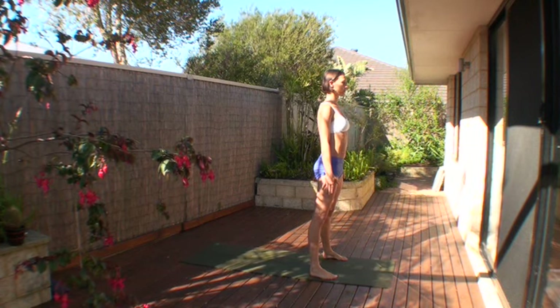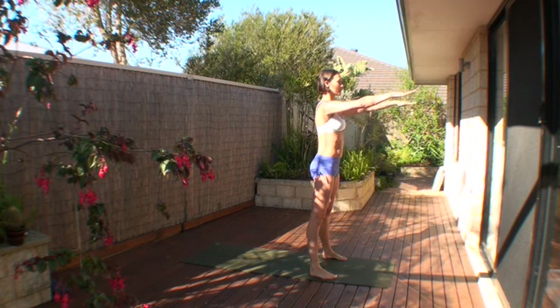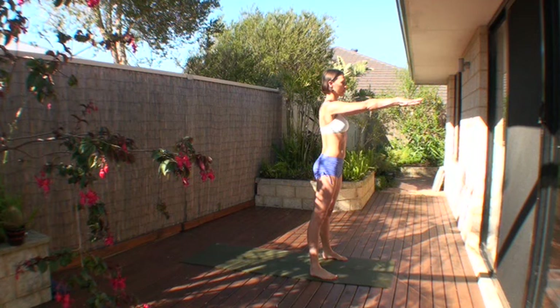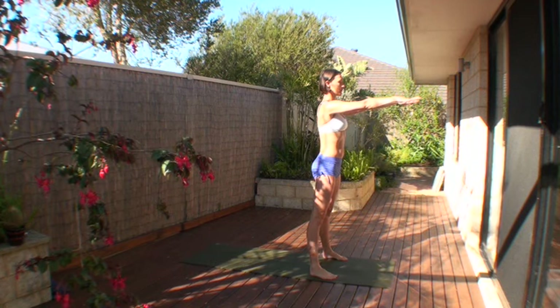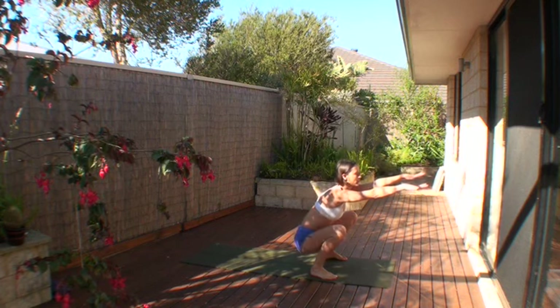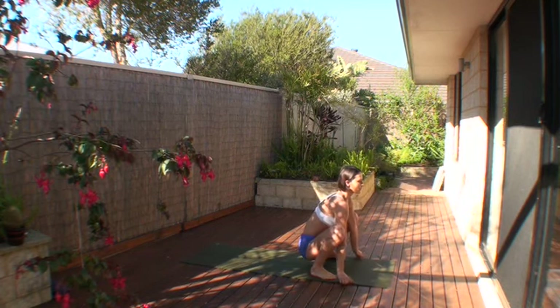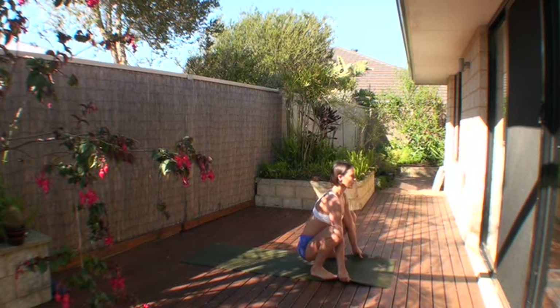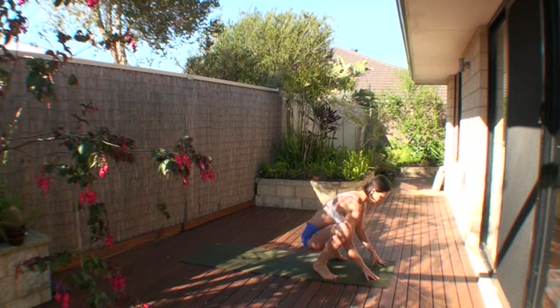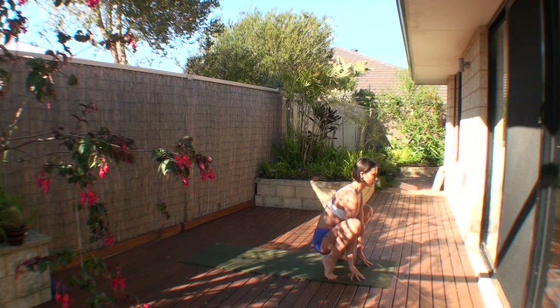Stand with your feet away from the front of your mat, feet wide, inner ankles as wide as the outer hips. Ground and rebound, reach the top of your head up, extend your arms straight forward, hinge back hips, knees, ankles, come into a squat. Hold the edges of the mat, elongate the spine, fingers touching the floor.